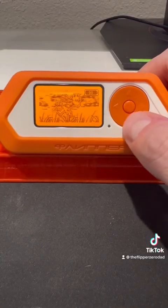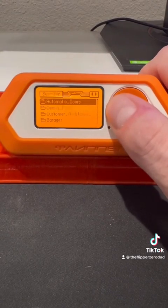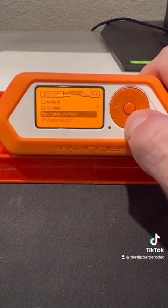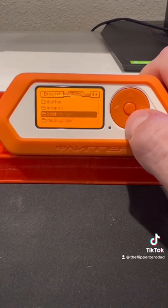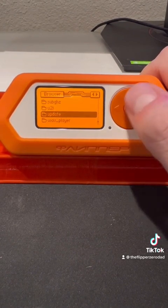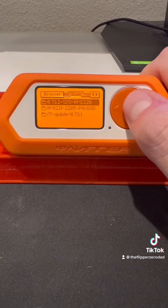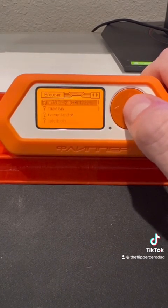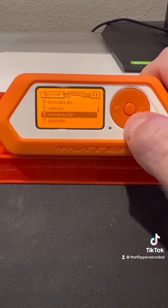You can now unplug your Flipper from your computer. From the home page press down, then press left or right until you get to browser. Scroll down and select the update folder. Scroll down and select the PaxGod update. Then select update, then run an app.